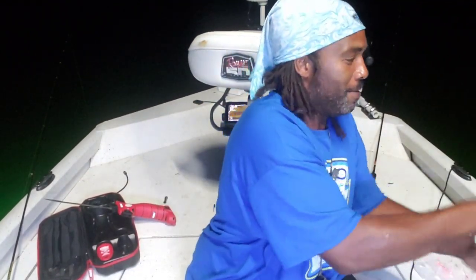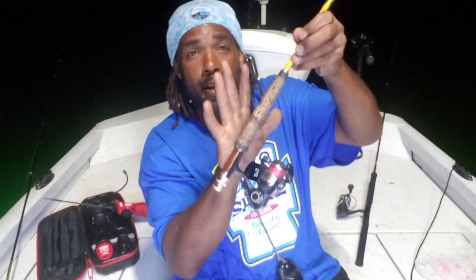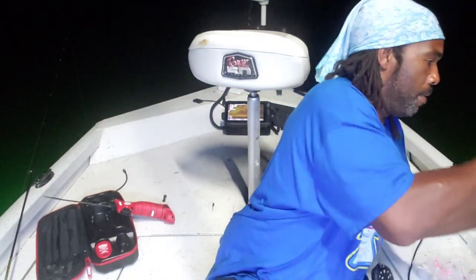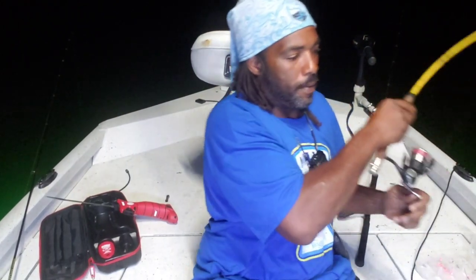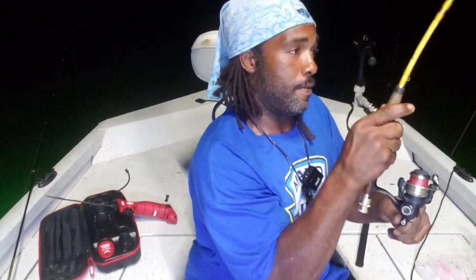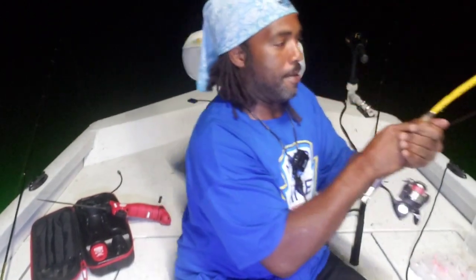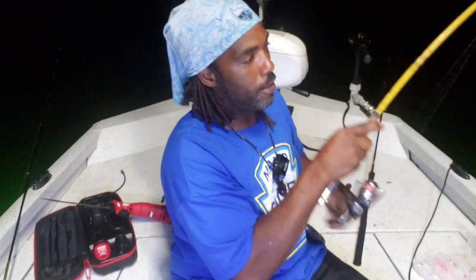Speaking of catfish, one just hit me. Now, if I can pull them up — I'm using a fly rod. I figured it'd be fun to try to pull one up on a fly rod. I'm gonna weigh him out. I got Power Pro Braid on. 10 pound test.